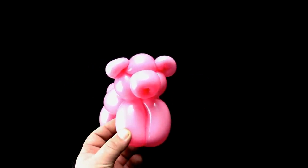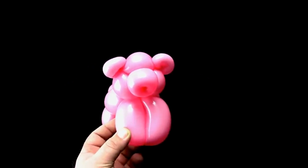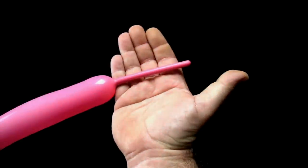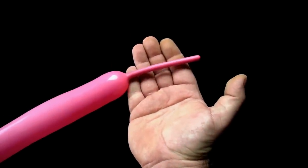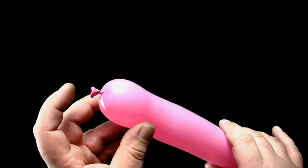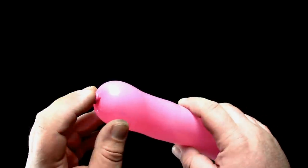In this video, you will learn how to make a balloon pig. You will want your balloon filled with about five fingers width left over at the end. Start twisting your design at the nozzle end of the balloon.